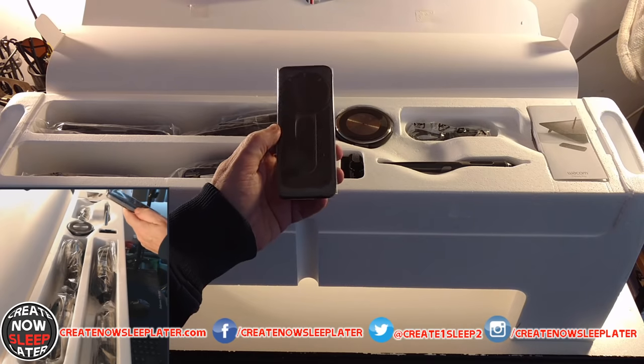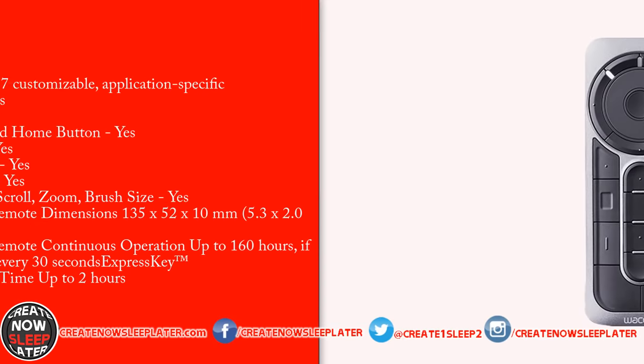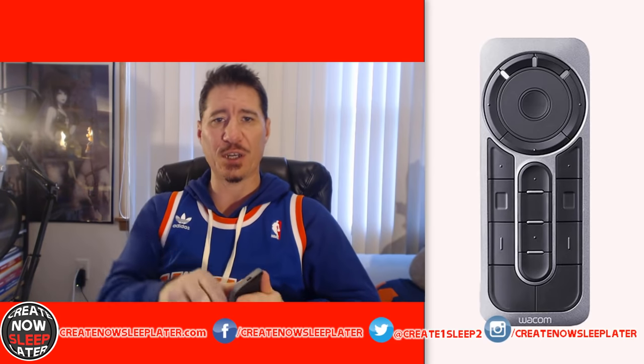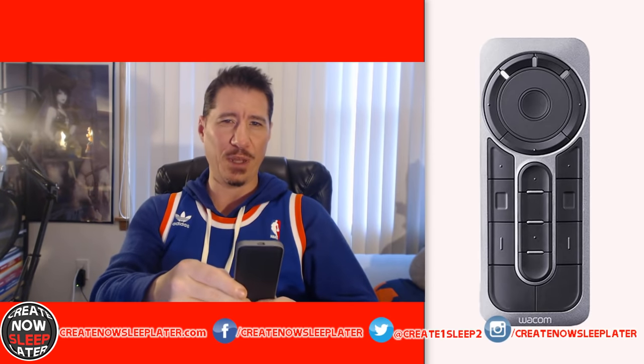The Express Key Remote is included with the 24-inch and 24-inch Touch, along with a USB charging cable. It has 17 programmable buttons with a touch ring for brush size, zoom, radial menu, precision mode, and display toggle. It has great battery life — I've done a full video on it linked below. It's magnetic with a rubber back so it won't scratch the Cintiq, though it can slide when the display is upright. I keep the USB charging cable plugged in for resistance.